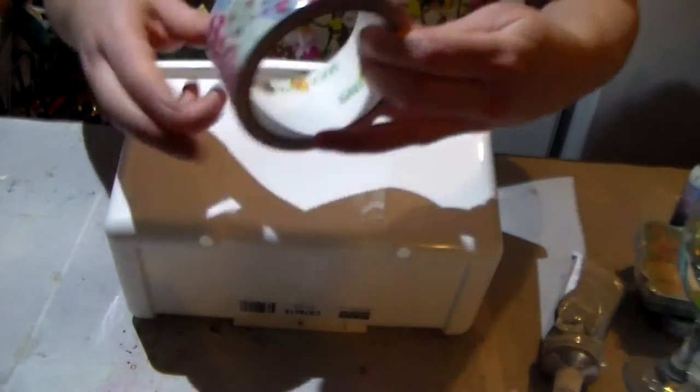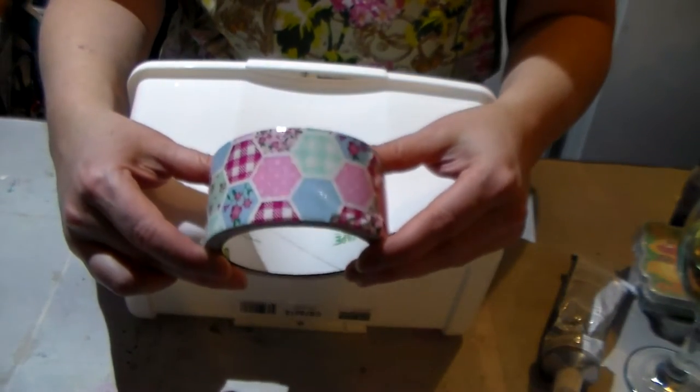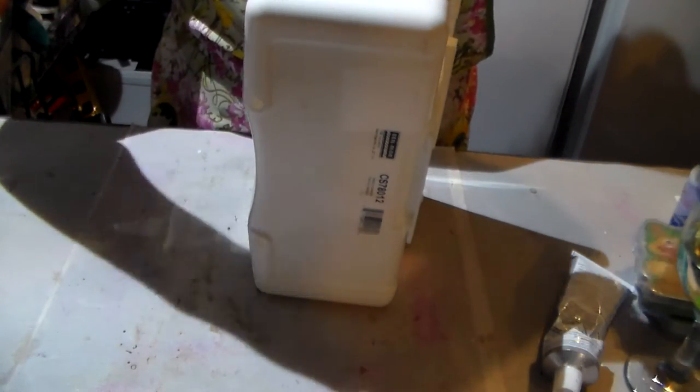So I figured I would use this cute little duct tape to decorate it, so let's try this out — hopefully I'm not gonna be making a mess.